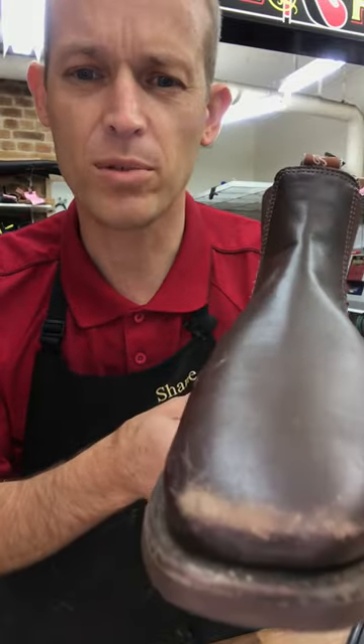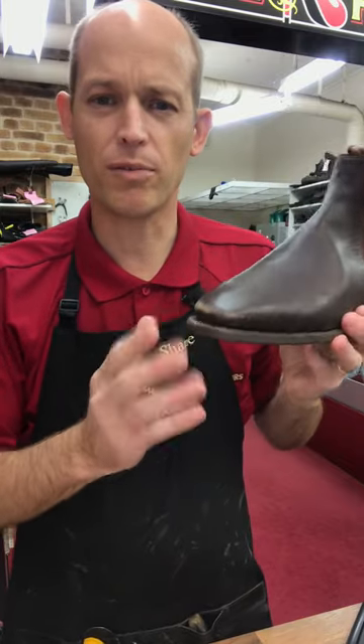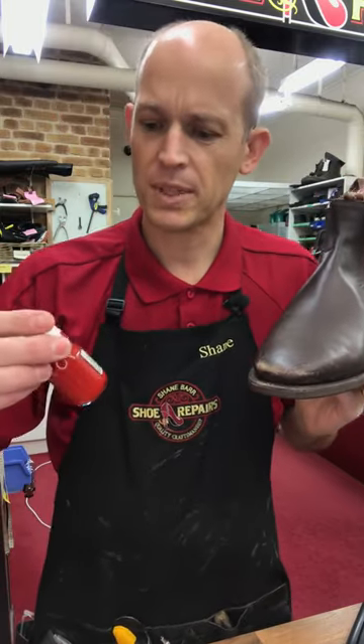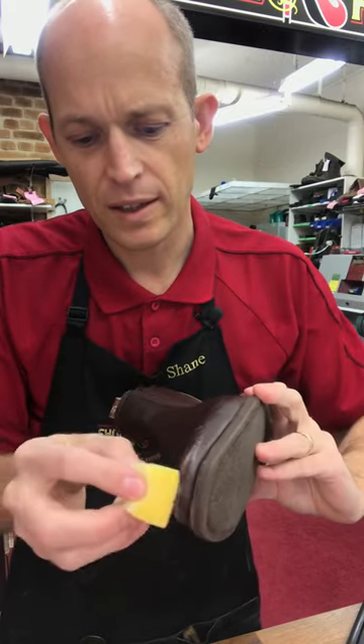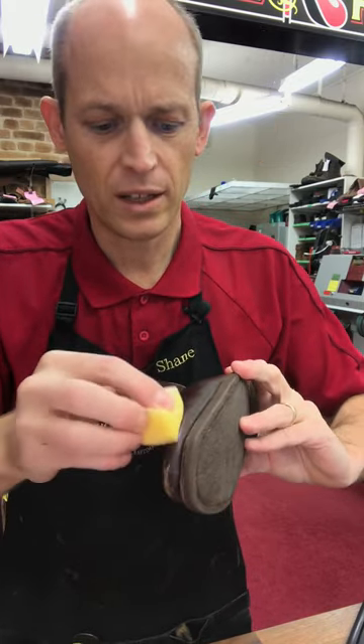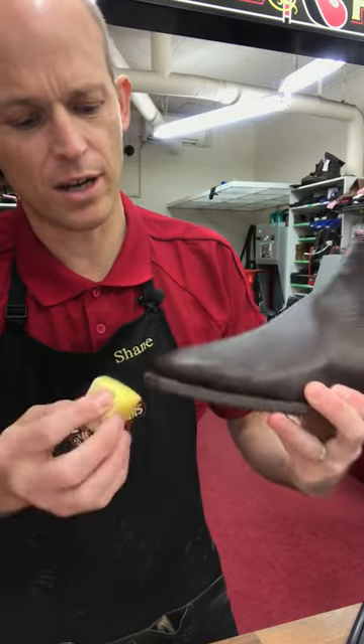These RM Williams — the toes are really scuffed. It could be sorted out just with some polish, but the polish is just going to rub off again. So I've got some TRG Easy Dye. Simply pop a drop on the sponge there and rub that around. Little circles seem to be the business as far as getting good coverage and no stripes.